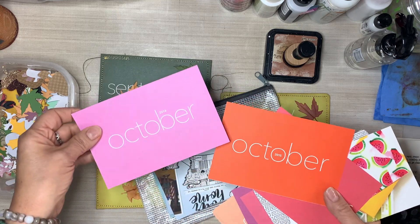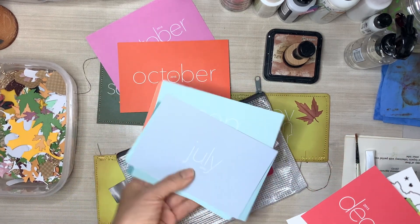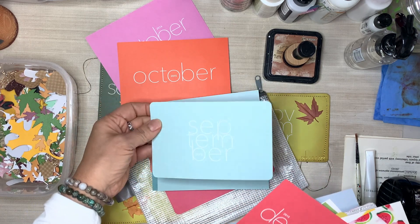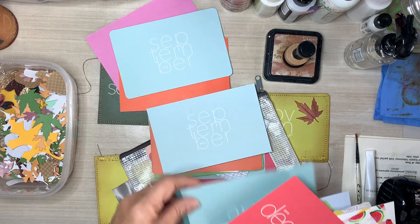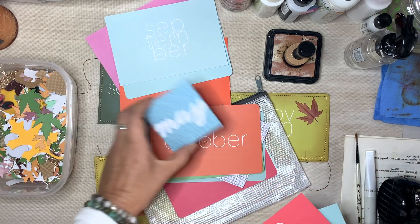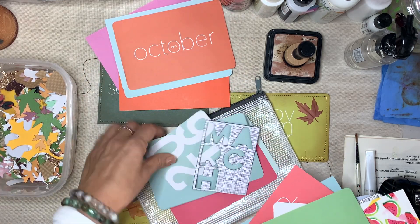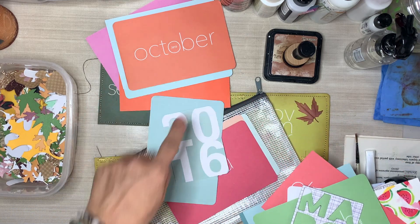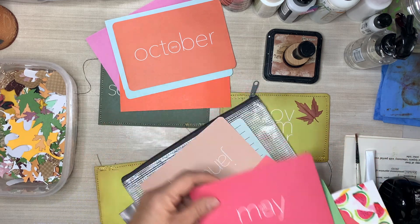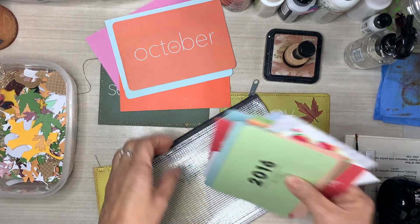I kept these in their own little pouch because they are all month-related. And as you can see, right in the center of a lot of these journaling cards, the year has been printed on it. Most of these are from 2015 and 2016. I had a really good idea on how to repurpose these. I held on to them for a long time because I honestly didn't know what I was going to do with them, but I didn't want to get rid of them.